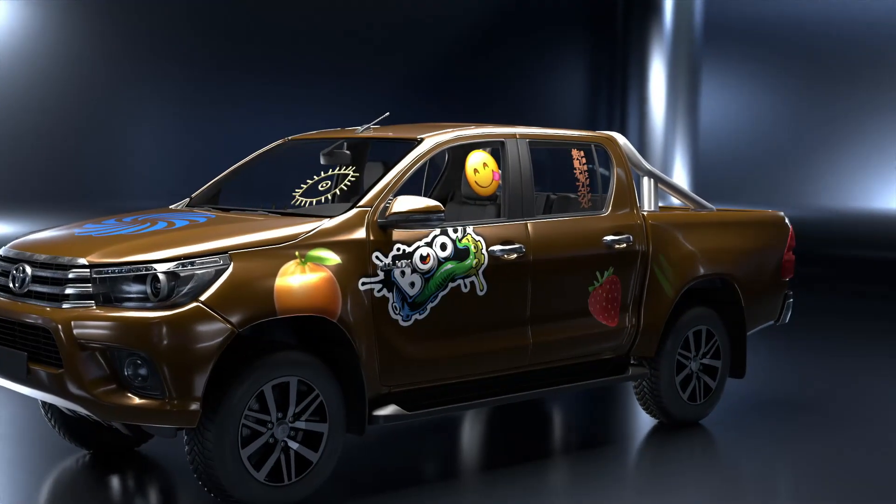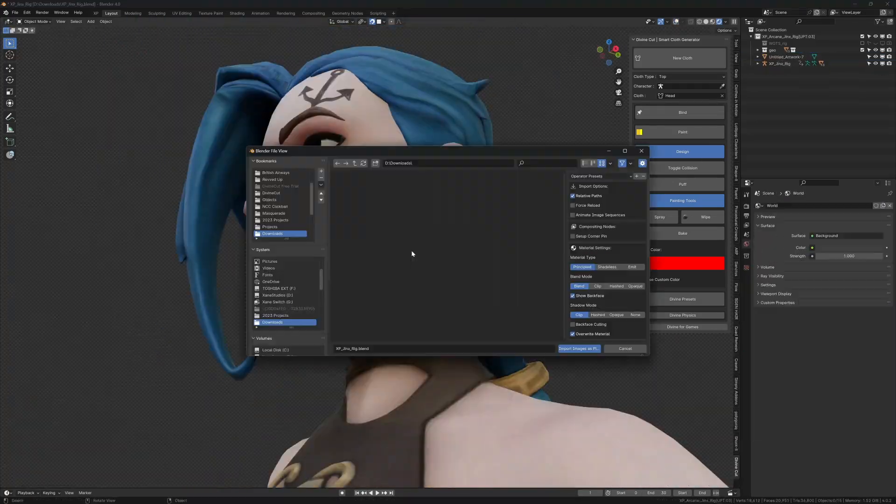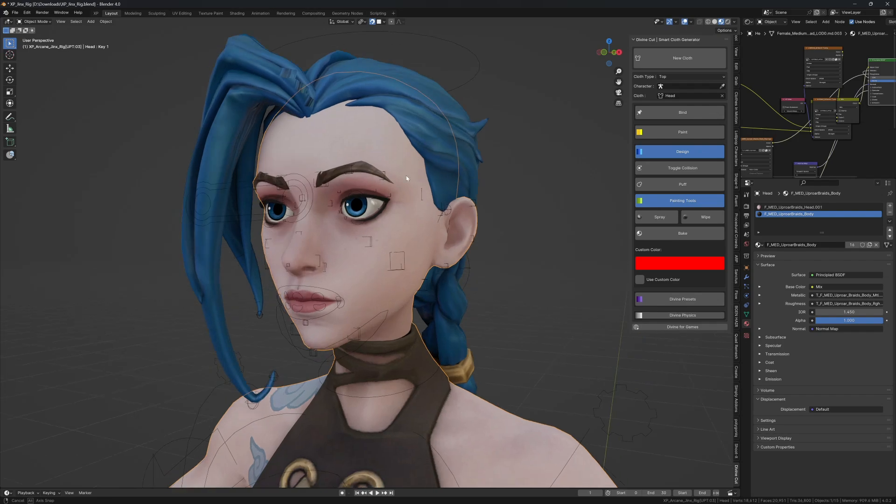You can place logos, paint your own custom designs and more. It doesn't only work on clothes — you can use it to add images and textures to your characters or any other object, like tattoos, decals and more. Simply assign that object as a cloth object and you're good to go.